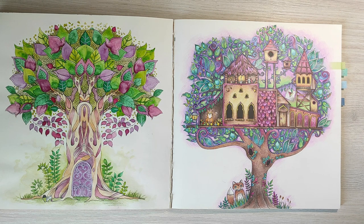The second tree on the right is colored with color pencils only. Now I think the colors look a little too dark, but it is some mysterious tree house, so I guess it's okay.